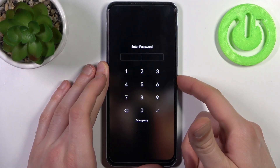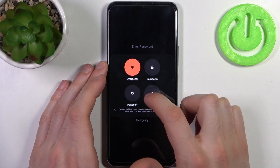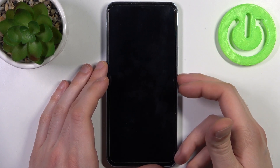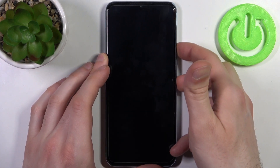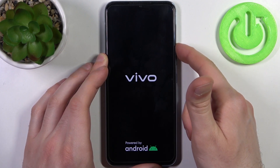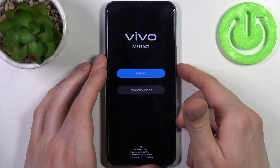First, you will have to turn your device off by holding down the power key. After it turns off completely, hold down the combination of the power key plus volume up at the same time for a couple of seconds. After the phone vibrates and the screen turns on, quickly release the power key and keep holding only volume up.